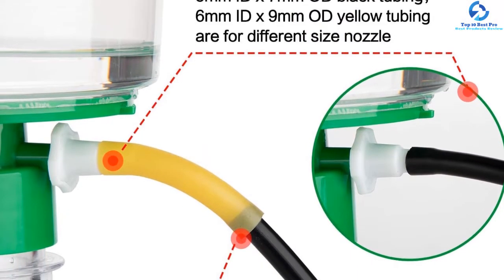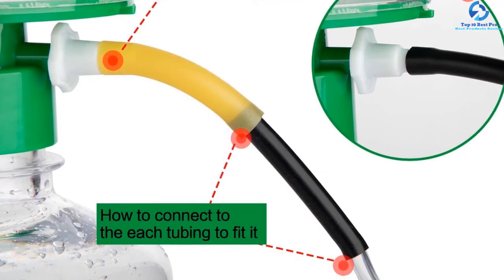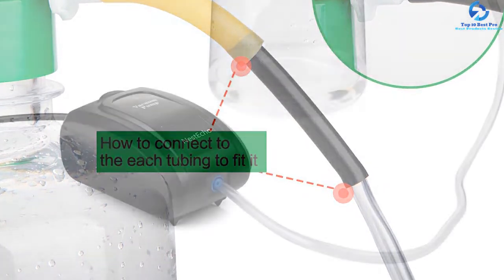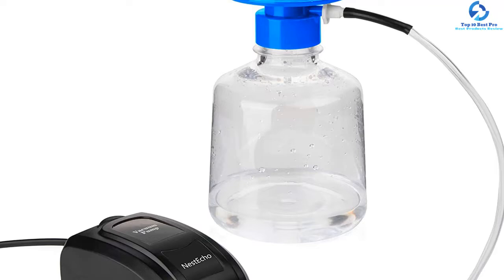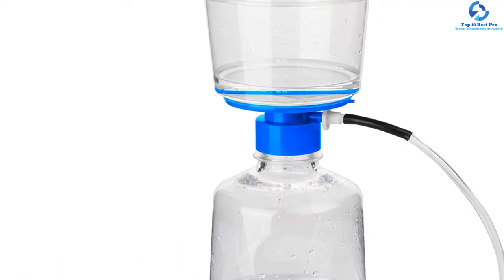Ideally this pump is designed for tubing vacuum and has compatibility with three different tubings that enhance its functionality. Speaking of construction materials, the vacuum pump is made of high quality plastic and has copper wires. It is designed with a shockproof rubber base that makes it brake resistant, noise free, and durable.